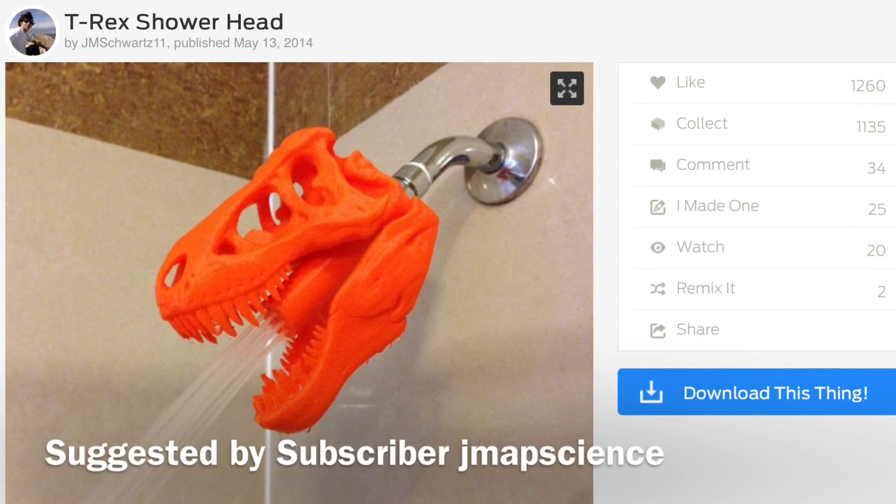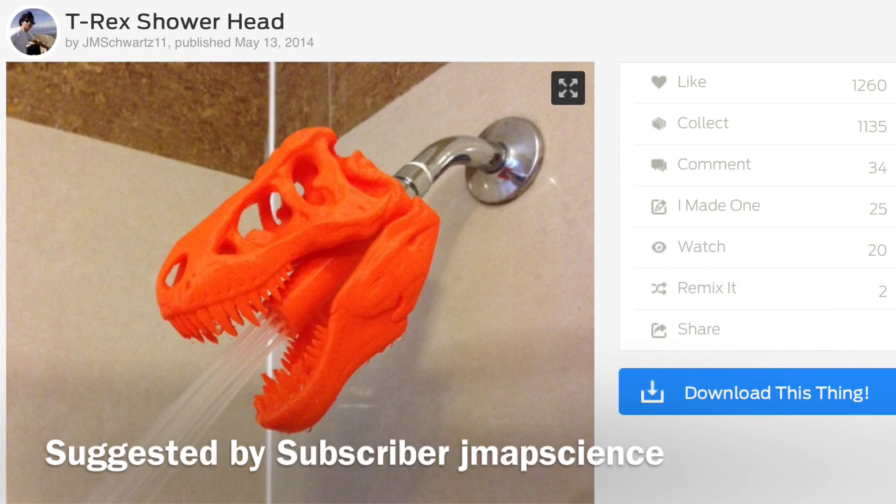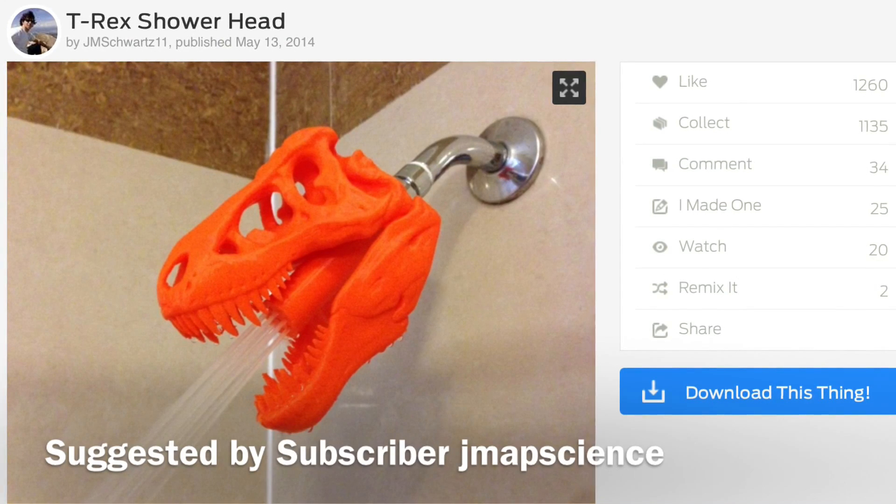All this filament, an empty printer — let's print what you want. It's Filament Friday! This week's suggestion comes from subscriber jmap science: it's a T-Rex shower head submitted on Thingiverse by user jmschwartz11.